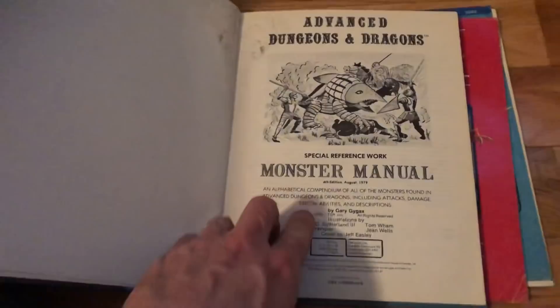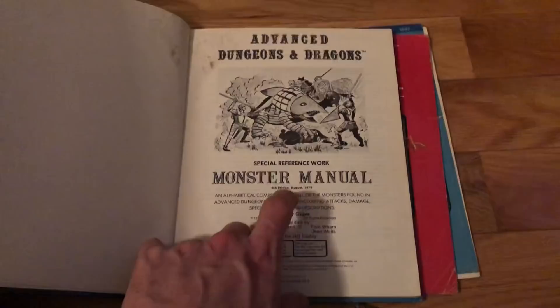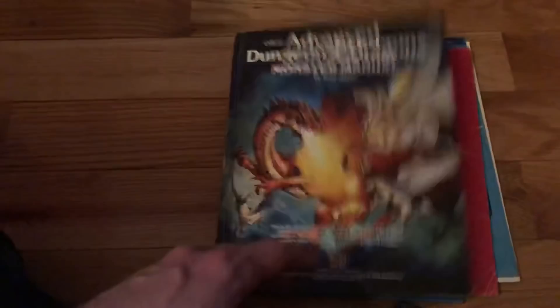The earlier the edition, the more it's going to be worth. I found one at a garage sale that I sold for around $100 - I got it for a buck, it's on one of my haul videos. And then I found another one at a church sale on the bottom shelf. Every time you find these Advanced Dungeons and Dragons hardcover books, you've got to pick them up. Even if you have to pay five bucks for it, pick it up because you're going to make your money back.